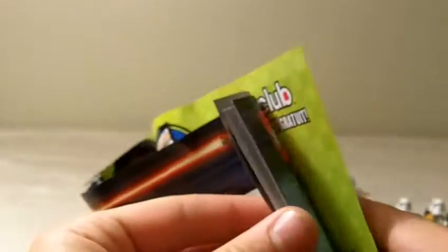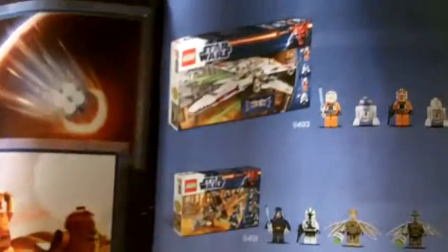So let's go on to the instructions. Regular-sized instructions, basic, nothing too special. It shows the figures right here, all the figures. It shows all the features — a little crashing feature right there — and it shows them running away from the Stormtroopers. R2 doesn't run like that, but it shows all those sets right there.